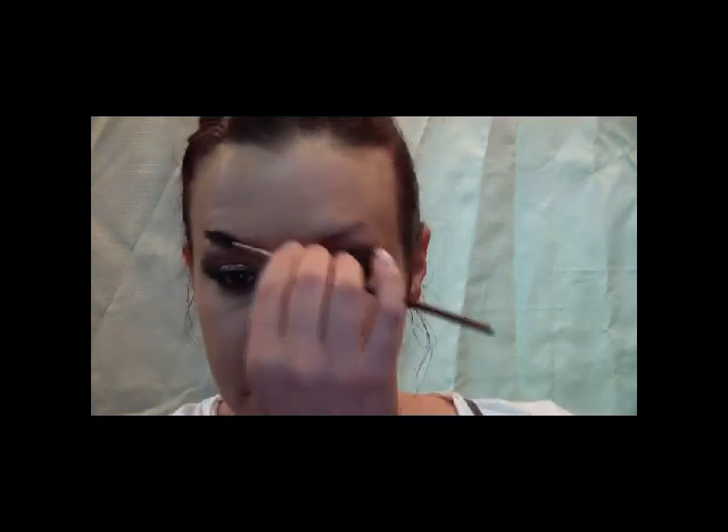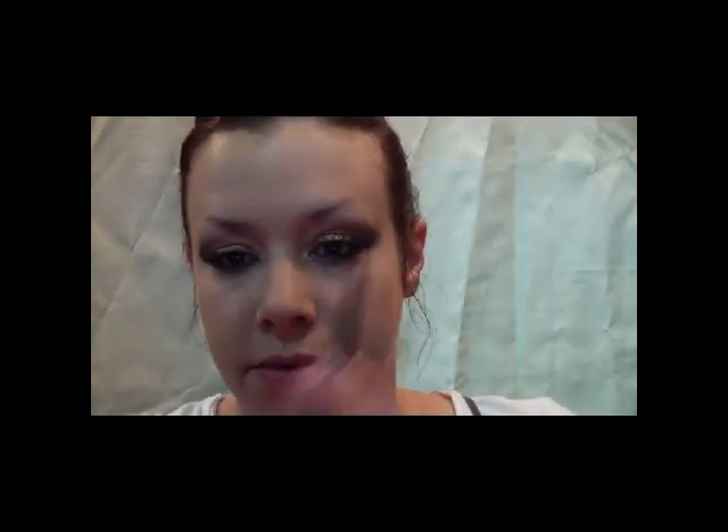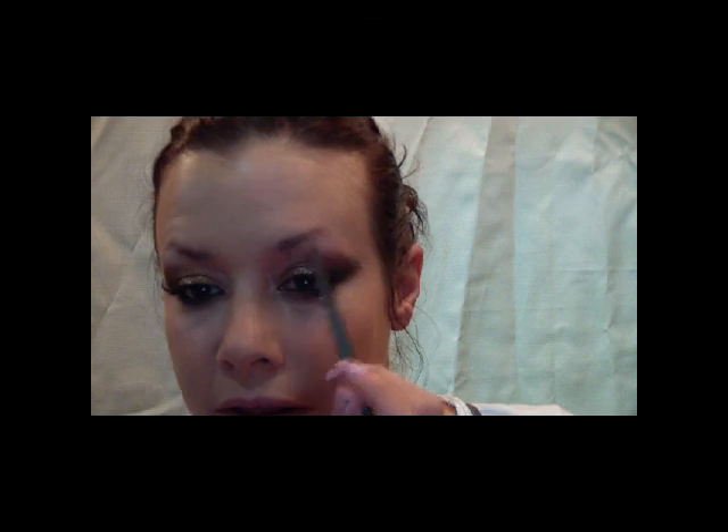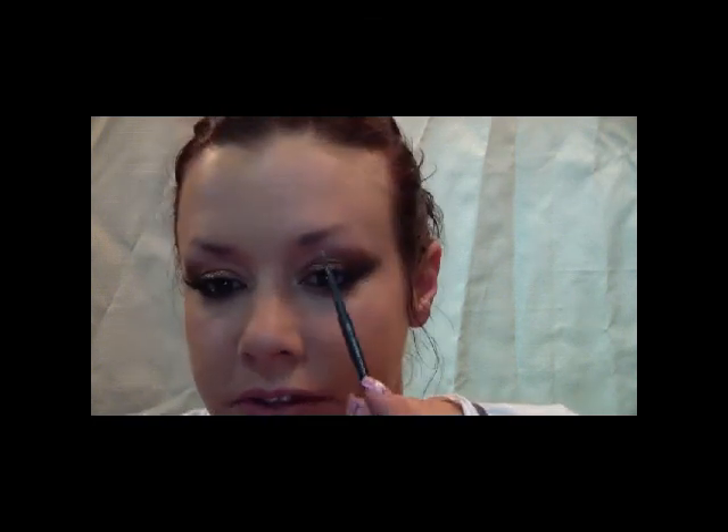Then do your foundation afterwards. I'm going to apply some MAC Black Powder in the shade Medium. For brows, I'm going to use my MAC brow pencil in Lingering, which is just the same color as my hair, and fill that in using little strokes.